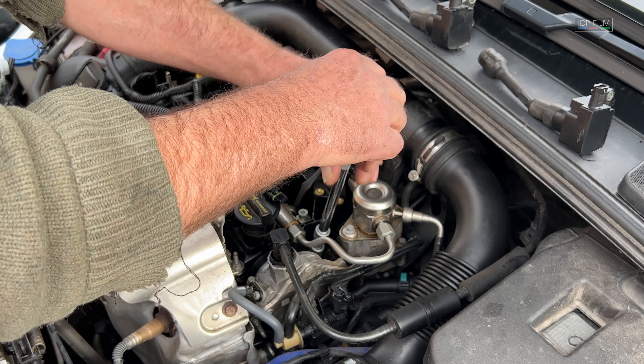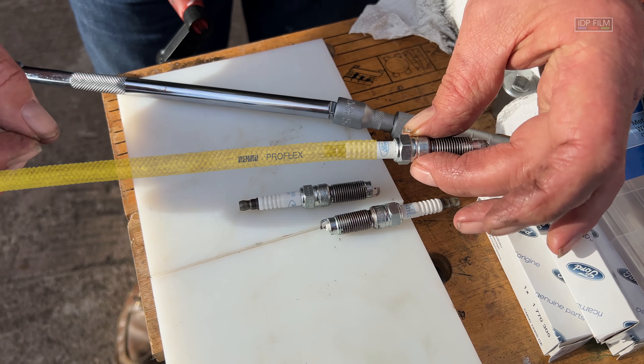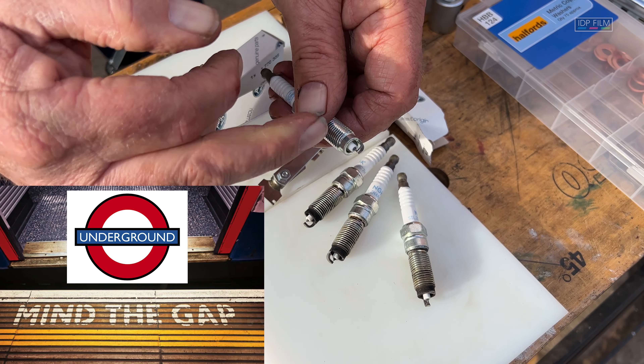Coming up, we remove the old spark plugs. I'll show you a trick how to use an old hose pipe, and as they say on the London Underground, mind the gap.